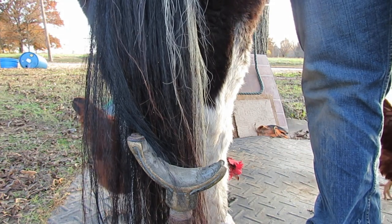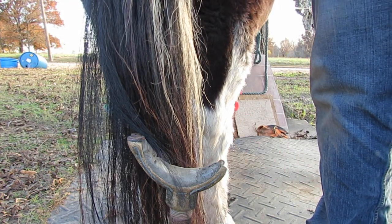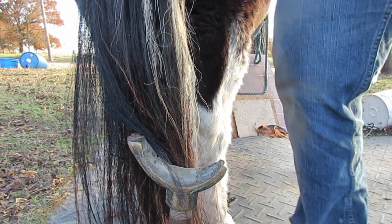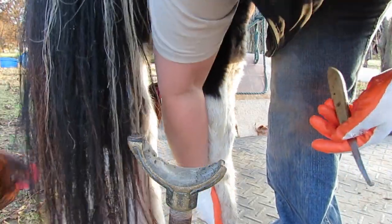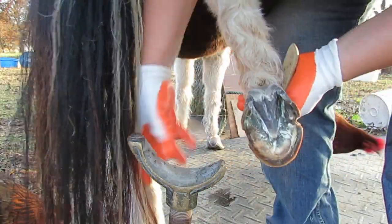Her frog is much longer than that if her heels were right and her foot was stretched out. So you know, the frog and different things on the foot can hold it in a little prison.